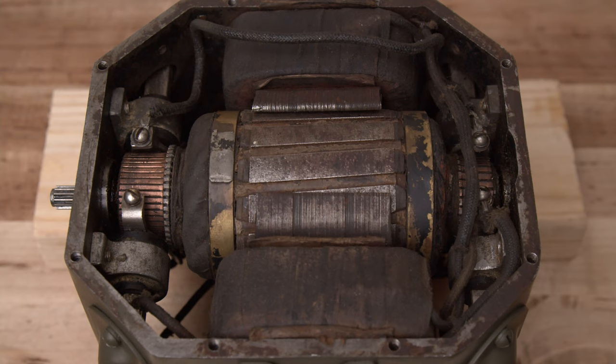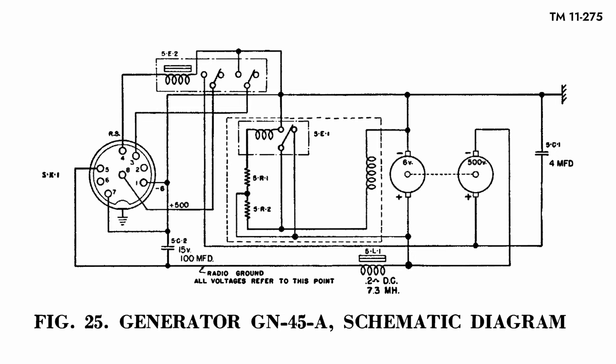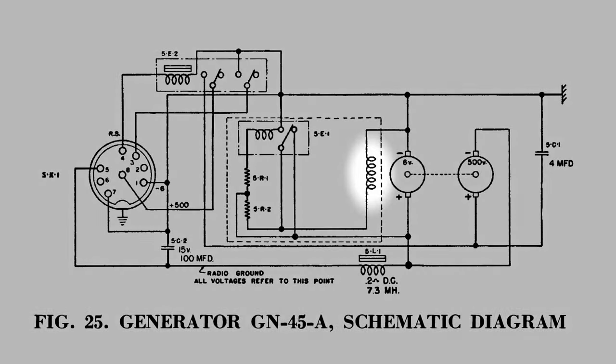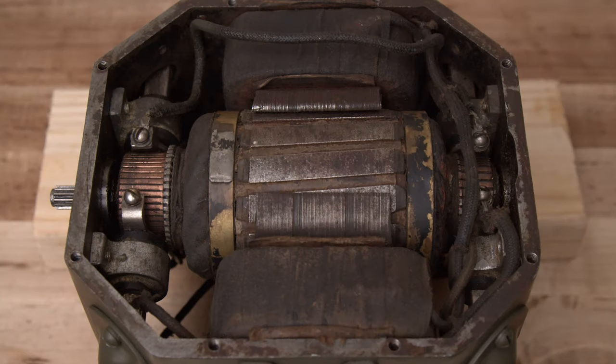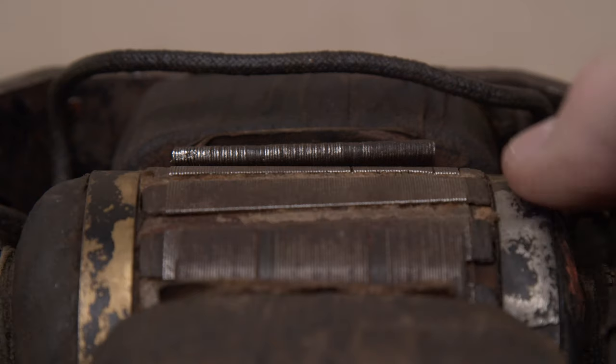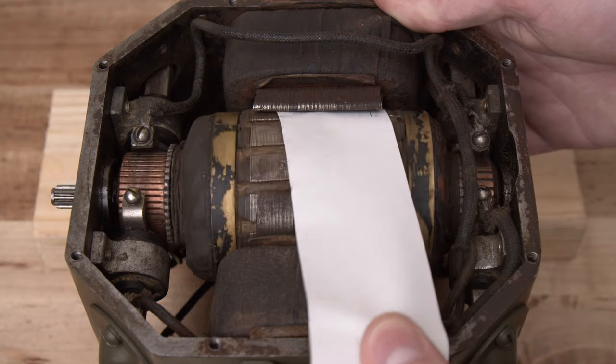With the drive system and filter elements removed, I started inspecting the components of the generator itself, comprising a rotor, two field windings, and a pair of brushed commutators. The field windings function as electromagnets. When the mechanism begins to turn, residual magnetism induces a current in the rotor. Some of this current flows through the field windings, which generate a sustained magnetic field as the rotor continues to turn. As I inspected these components, I discovered a problem: one of the field windings was mounted at an angle to the rotor axis. This misalignment was causing the rotor to rub against the winding, preventing it from spinning freely.